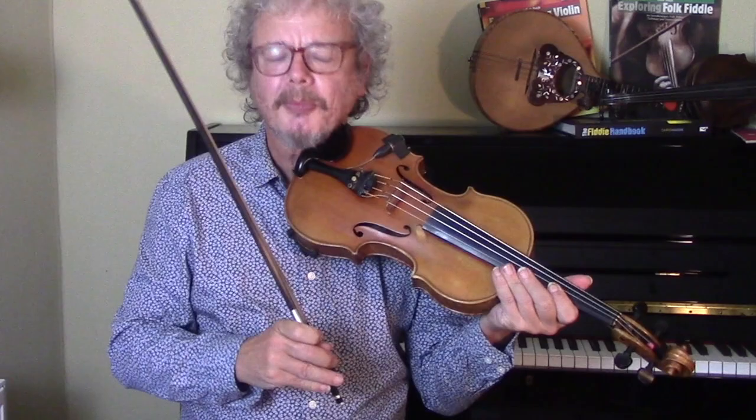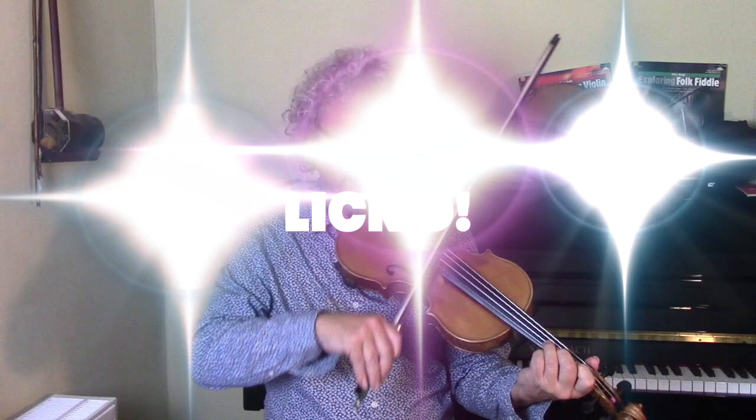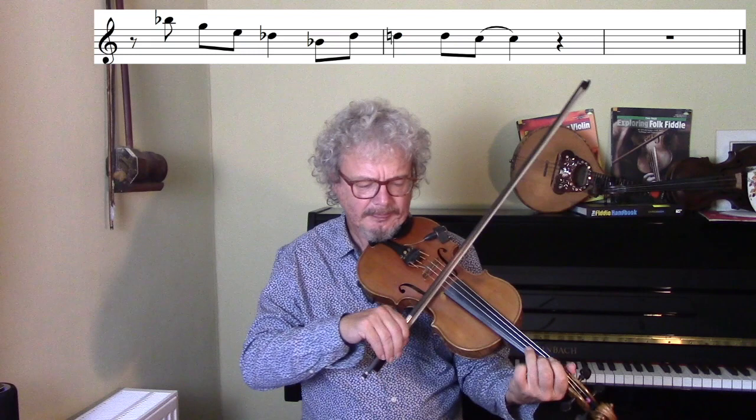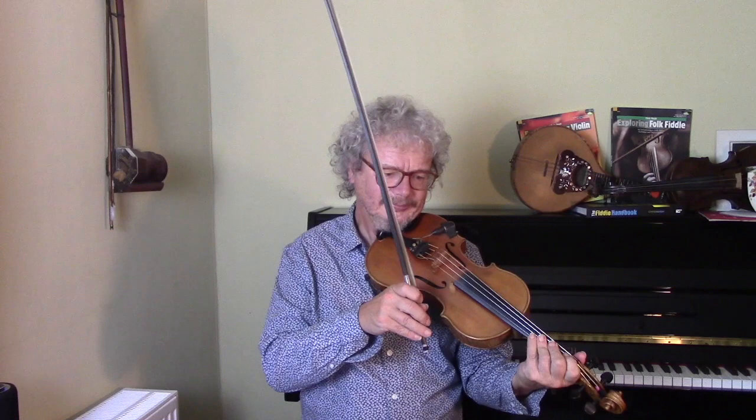Stuff Smith was quite harmonically adventurous, and although you wouldn't class him as a bebop player, he did work with people like Dizzy Gillespie and Charlie Parker, and so he picked up a lot of stuff from them. Turning a B-flat chord into a B-flat diminished was something he was quite happy to do. He's basically making that substitution — let's just see what that sounds like.